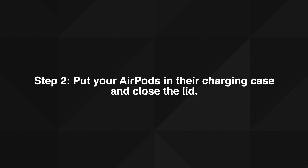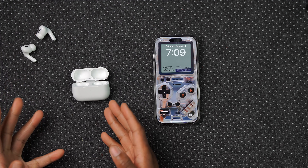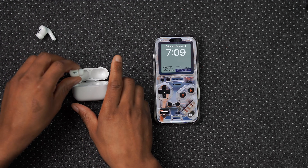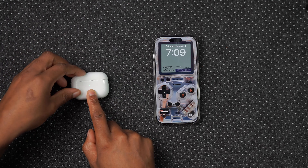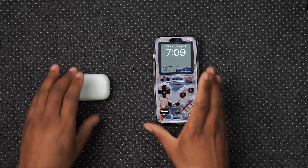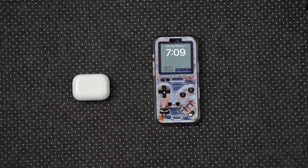Step two: put your AirPods in their charging case and close the lid. If you have both pods out or just one pod out, take the pods, put them back in the case, and then close the lid. Make sure they are relatively close to the iPhone, iPad, or Mac that you are using to update your AirPods.